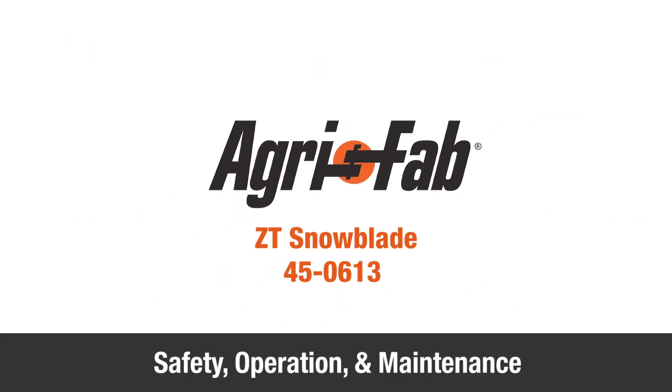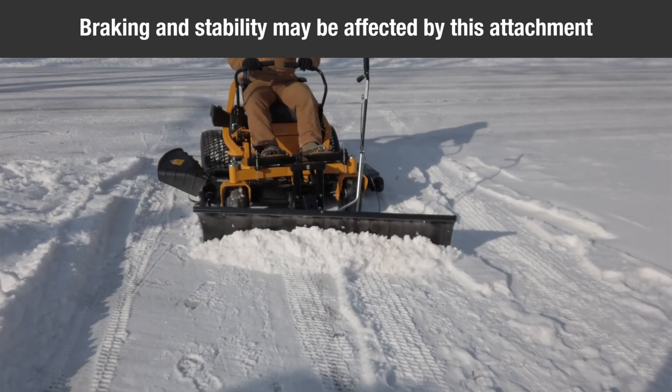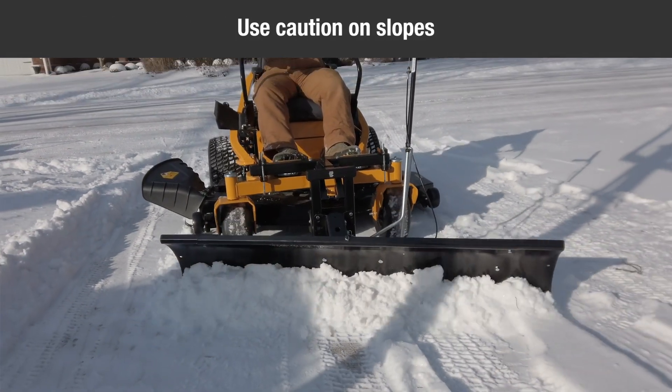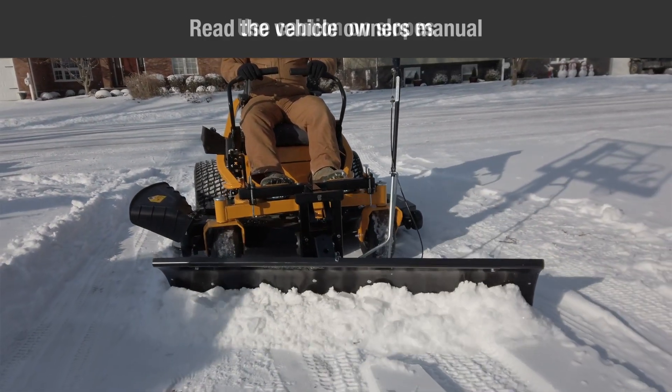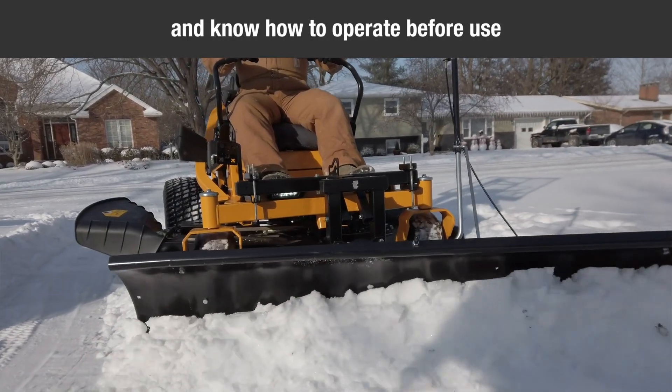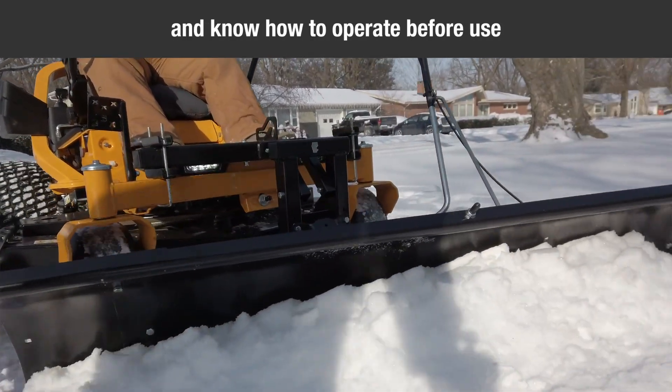This segment will provide you some safety, operation, and maintenance tips for your new AgriFab Zero-Turn Snowblade. Vehicle braking and stability may be affected with the attachment of this equipment. Be aware of changing conditions on slopes. Read the owner's manual carefully for operating and service instructions before attempting to assemble or operate this equipment.